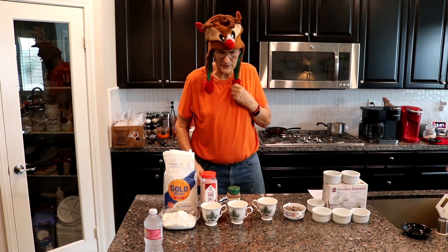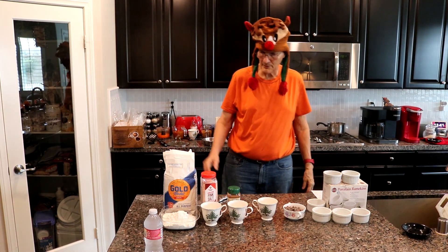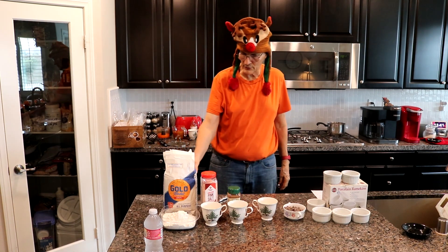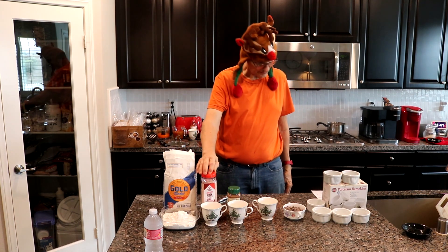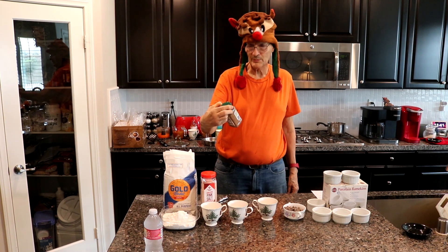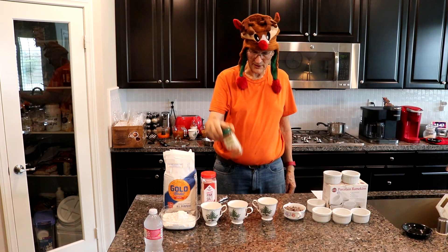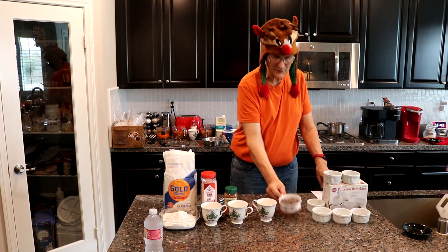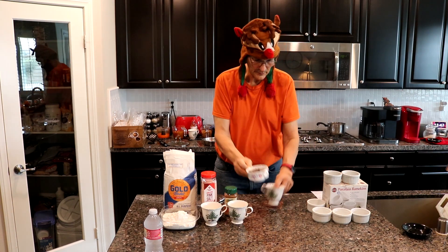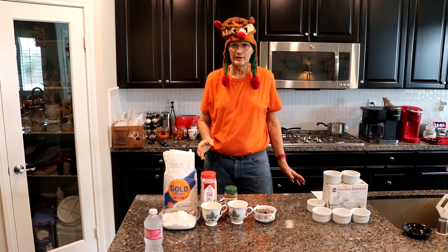Now what we're going to do next is assemble the dry ingredients. You need 2 cups of all-purpose flour — what I'm using is Gold Medal. You need half a teaspoon of pink salt, 1 teaspoon of Spice Island Pumpkin Spice, and you can buy this at Sam's Club. 1 teaspoon baking soda. 3 quarters of a cup of vegan chocolate. That's basically your dry ingredients.